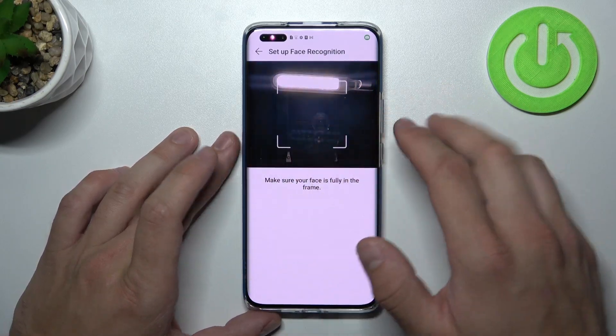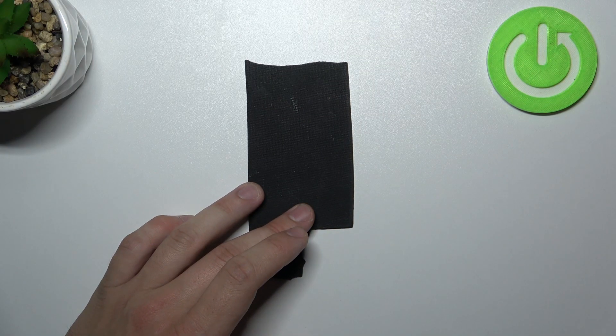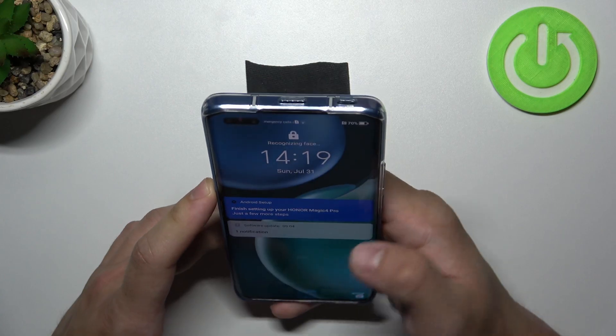Simply scan your face in this area. Now when my face is scanned, I can use it to unlock the phone.